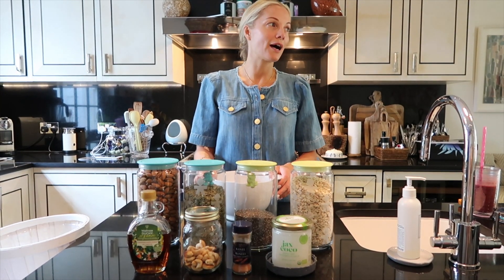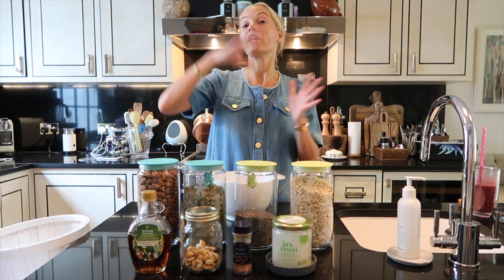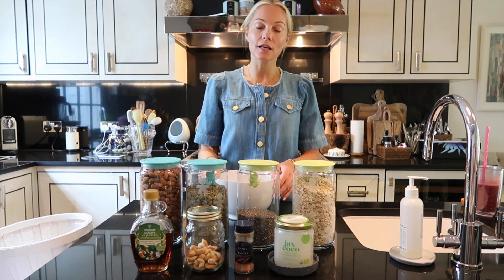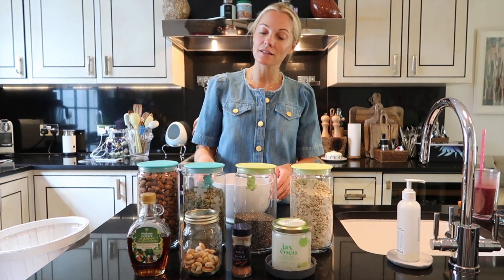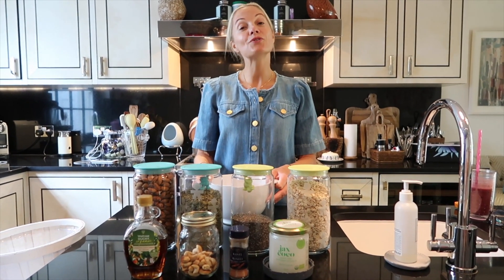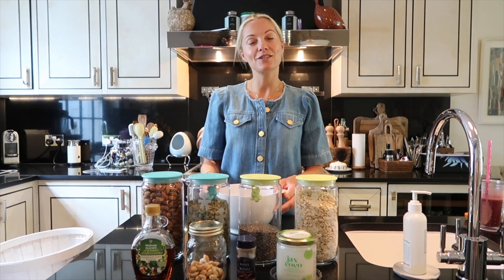This granola is brilliant — I make a batch once a month and it lasts me for a whole month. Sometimes instead of cashew nuts I will use brazil nuts and hazelnuts, but this is generally the recipe I use. You will find the quantity of ingredients in the description below.